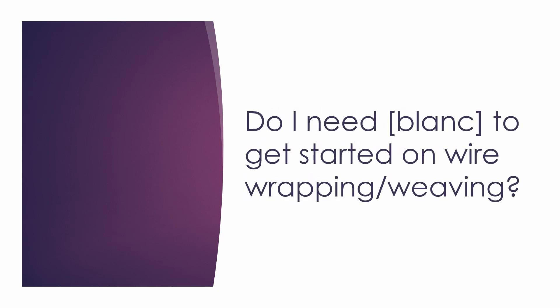The second question I see a lot is: do I need any other tool — and you can insert any tool you can think of — to get started on wire wrapping or wire weaving? And the answer is no. You don't need to get any other tools than the three I just mentioned to start on this craft.